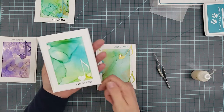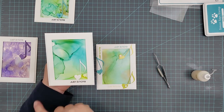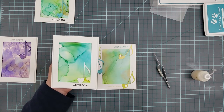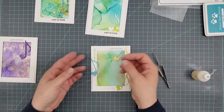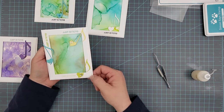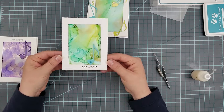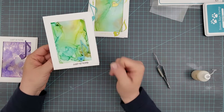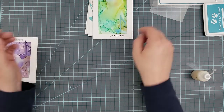Here's the card that started it all — I played with alcohol inks in a way that worked for me, going light with them. I really enjoy them now. This one I kept really simple: just the partial die cutting, a sentiment, and adhered to the card base. This second one doesn't need partial die cutting — you can just die cut the love notes and place them around the frame.